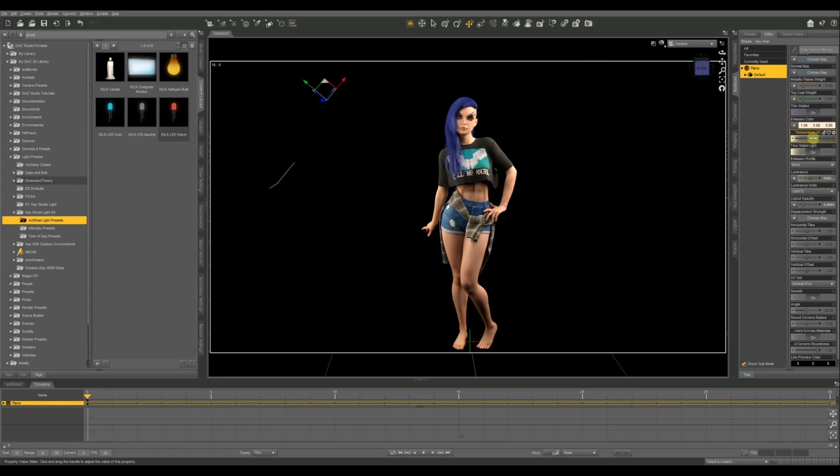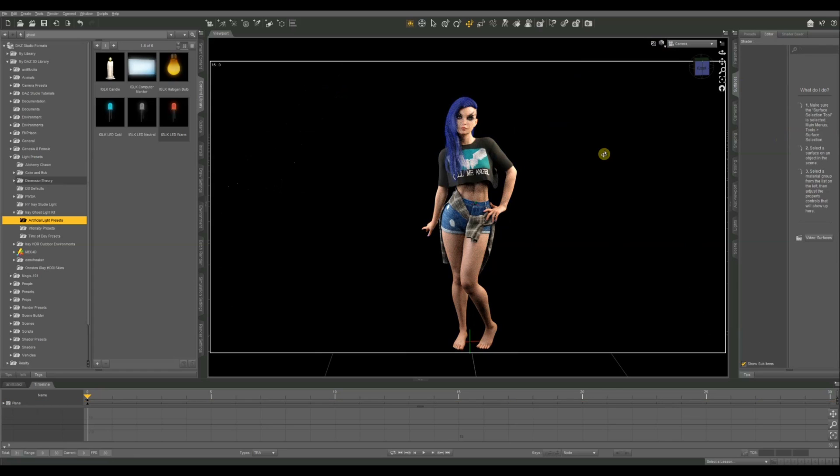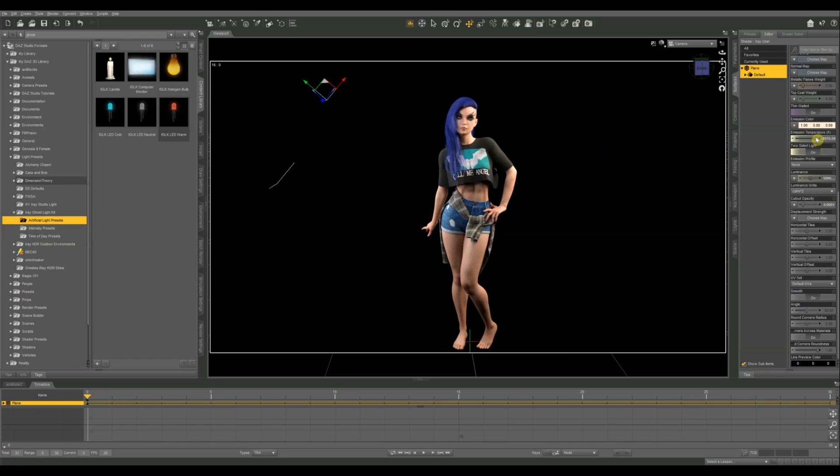As with everything, the key is to just experiment. Try different things — move your light closer and further away, try different cutout opacities, different emission colors, different emission temperatures, and just find out whatever you like. Start a new scene, don't be afraid to experiment and try some new things.